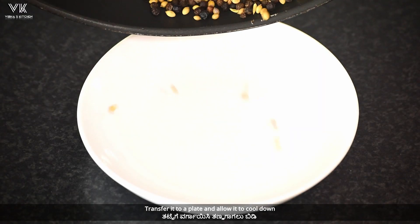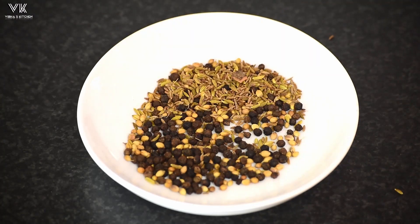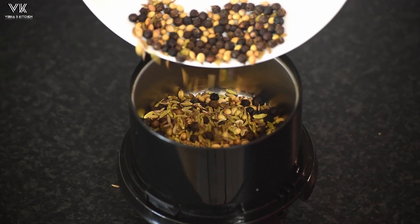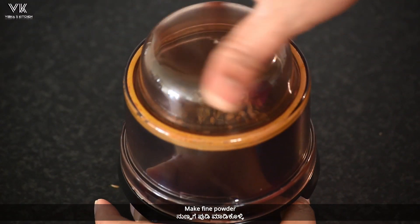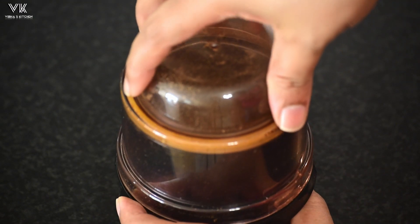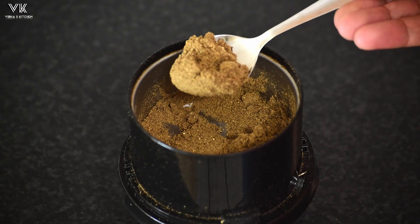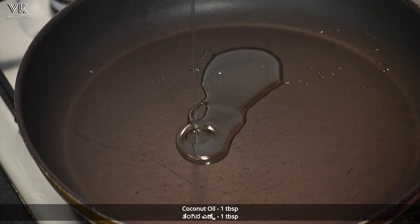Transfer it to a plate and allow it to cool down. Once it is cooled down completely, transfer it to a mixer jar and make a fine powder. Now heat a pan and add about one tablespoon of coconut oil.